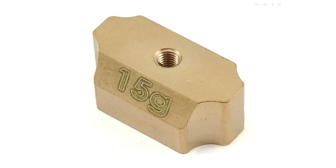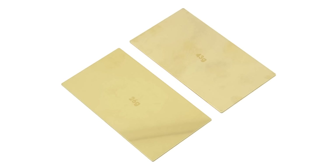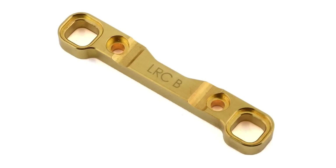The next material is brass, which is an alloy of copper and zinc — and brass parts are heavy. Brass parts are primarily used to add weight to your vehicle somewhere low on the chassis. They're really popular with rock crawlers and trail trucks. Some race buggies also use thin brass plates placed underneath the battery to add weight down low and lower the center of gravity. There are also brass option parts like bulkheads and suspension hinge pin holders available to add weight to specific locations.